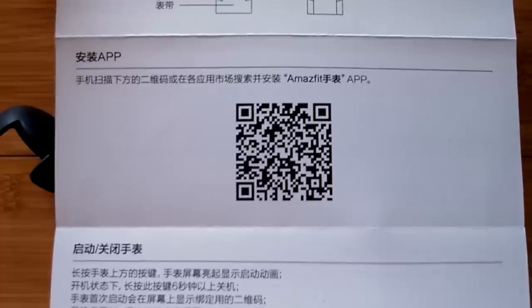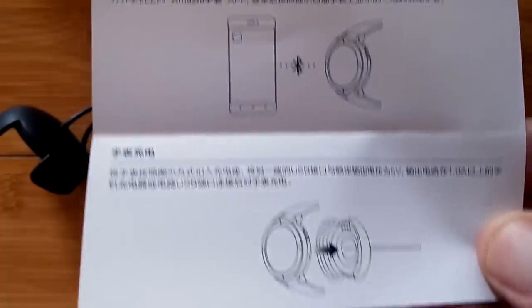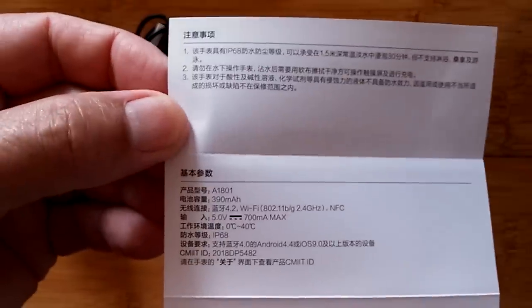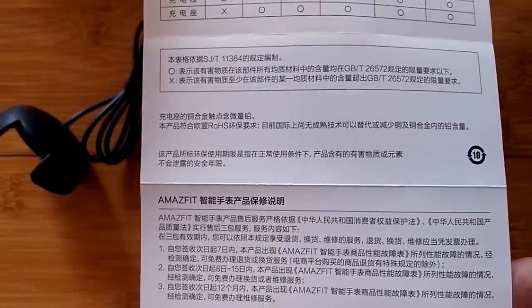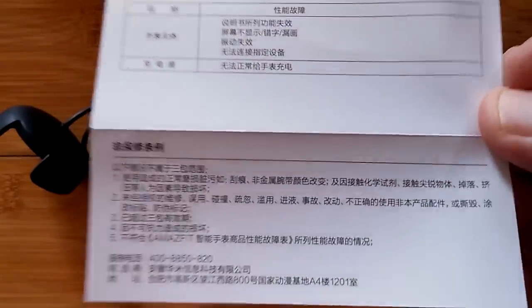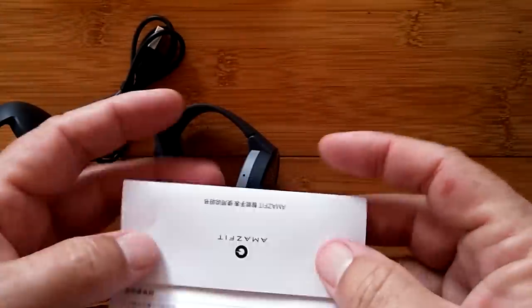There's the QR code that you scan for the Amazfit app — let's hope there's an English version of the app out. There's your Bluetooth tethering information and how you slap it into the charger — showing to do it sideways. This is what we get into when we're reviewing Chinese watches on an English channel. But with the help of Google Translate, you can just do that with your cell phone, freeze-frame the picture, and it'll help unravel all of that stuff for you.